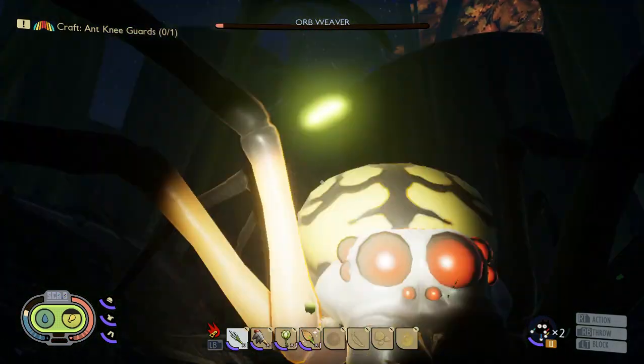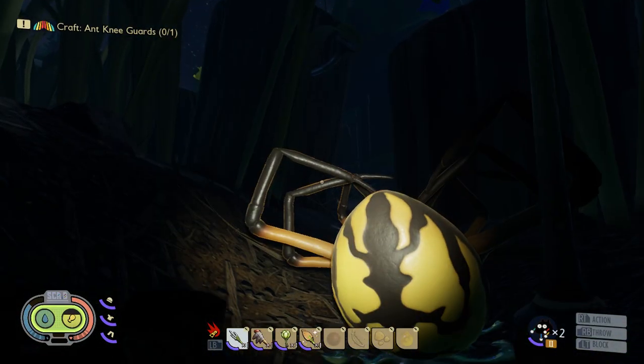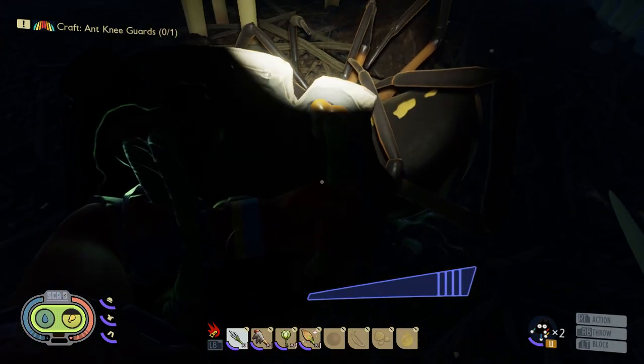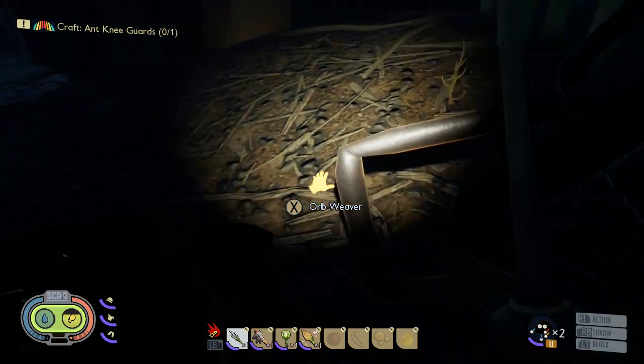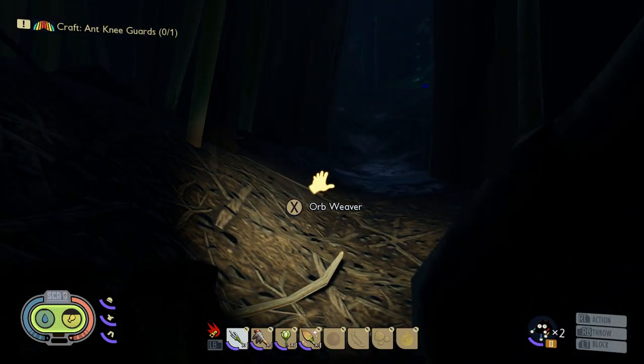Oh, he knocked you down. So there you guys go, it works very well. Let's get a picture of my kill — see how this works out.